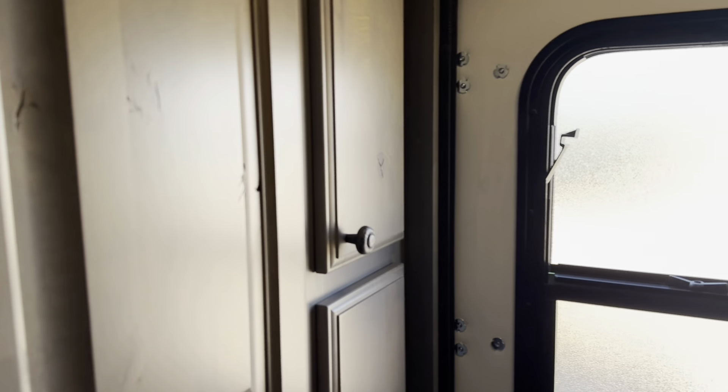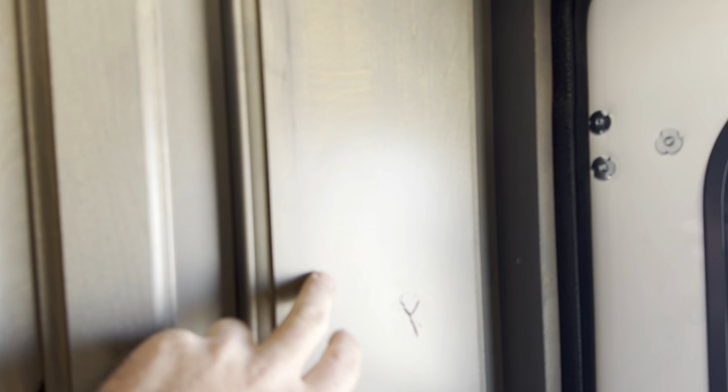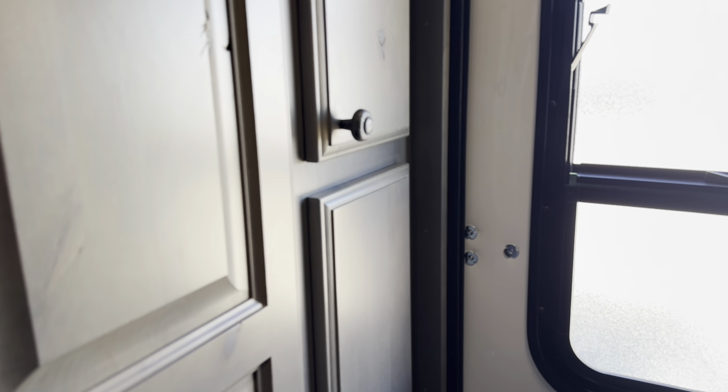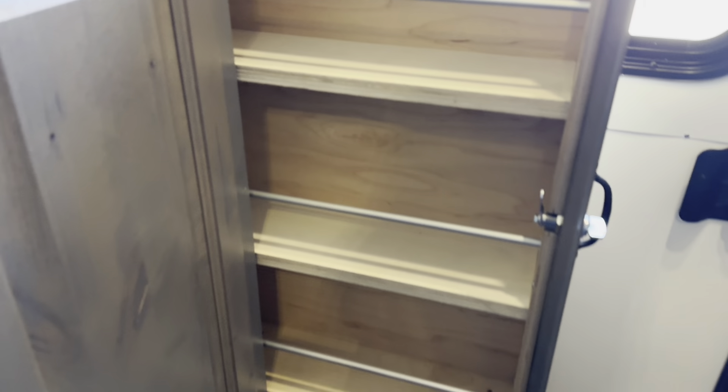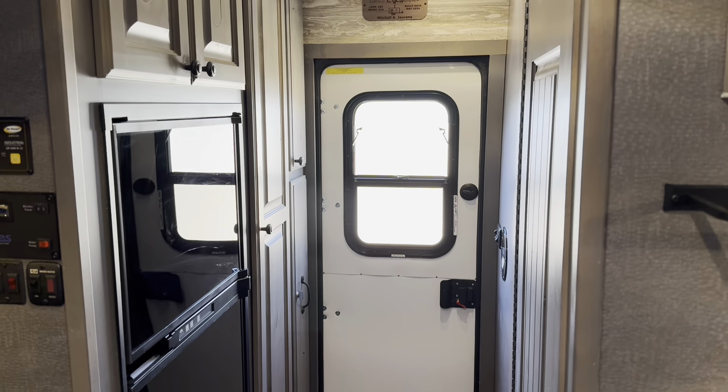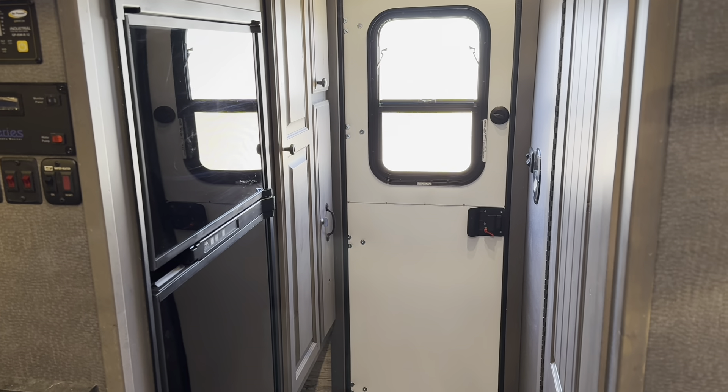Starting up front, he's got a nice cabinet up top — all soft close hinges. Knotty alder is the material we use, stained to match the colors they pick — in this case windswept pewter. He's got a pantry here. You probably won't be able to tell on video how much narrower this camp is — 88-inch interior compared to our X camp at 96 inches, which really narrows up the walkway.